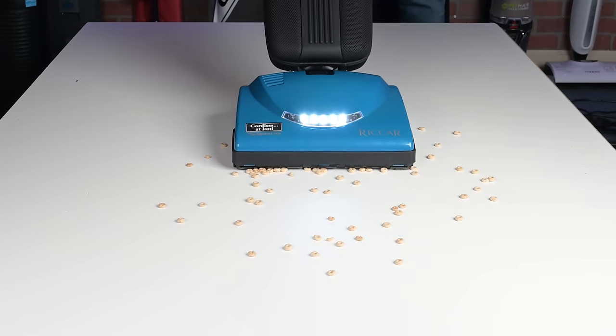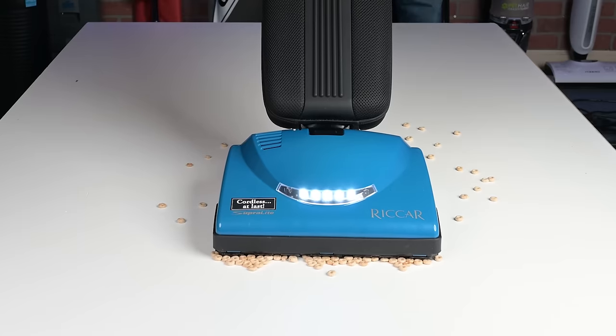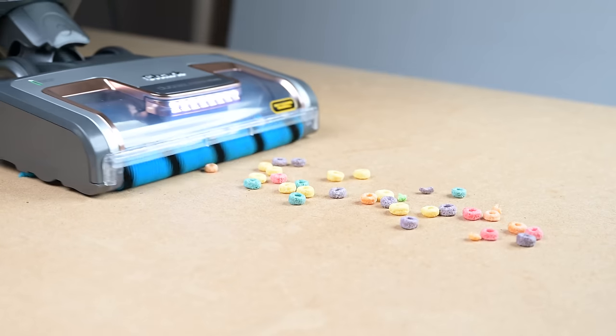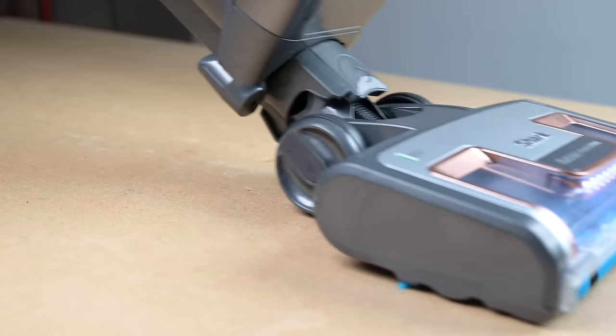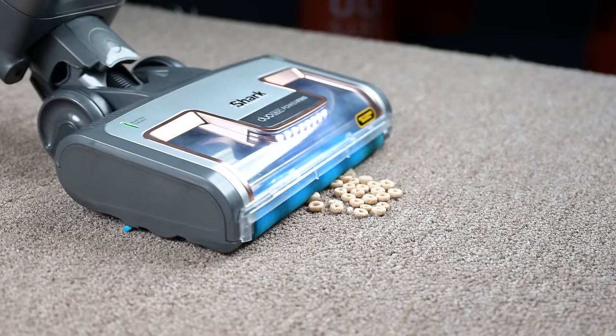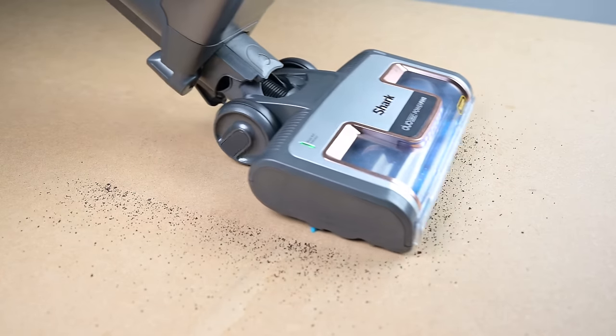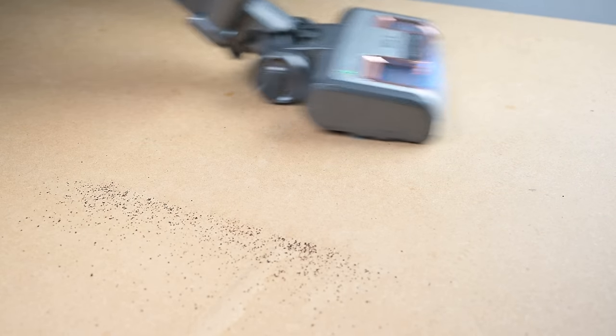Most vacuums are unable to pick up very large debris — it's just expected that you'll use the hose for debris over a certain size. But there is nothing like a DuoClean when it comes to vacuuming medium to large debris. I often say to touch it is to vacuum it with DuoCleans. And it's not just about large debris either — it's also uniquely good for fine debris, where it not only picks up the material really well but leaves the floors with a polished look, which is great for dusty houses.